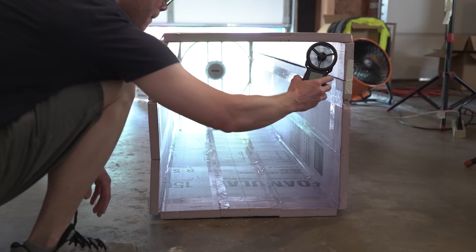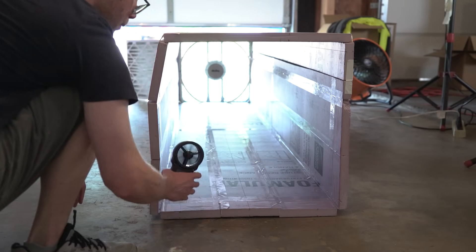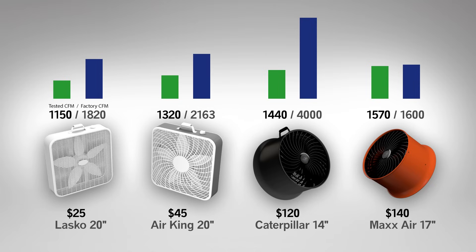Now on to testing. To determine the average wind speed, the device is set to take an average speed, then it's moved around the outside of the tunnel and then to the center. The wind tunnel can also be configured to square or round shapes. Four fans were tested without any filters attached. Here are the factory wind speeds and the real-world wind speeds — some are fairly close, some are really far off.